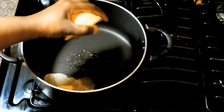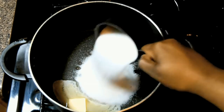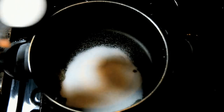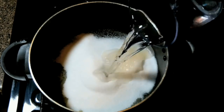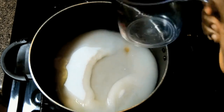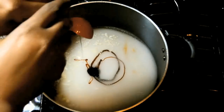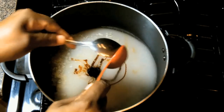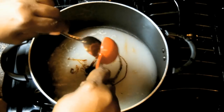In our big pot we're adding butter, maple extract, vanilla extract, sugar, water, and finally molasses — which is the brown in brown sugar. In the refining process they extract the molasses from the sugar. Our pot is over medium heat and we're going to make sure we get all our molasses in.